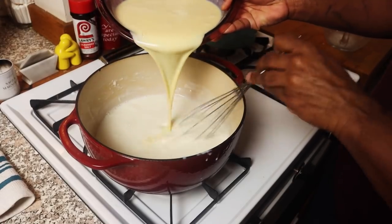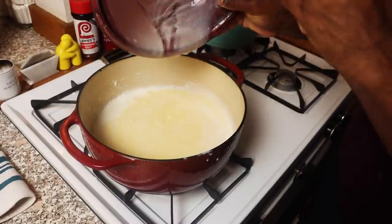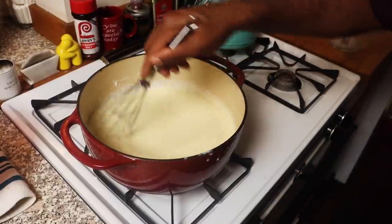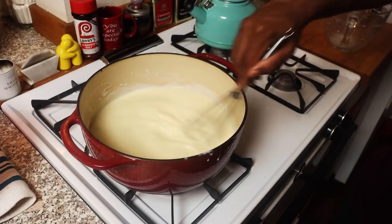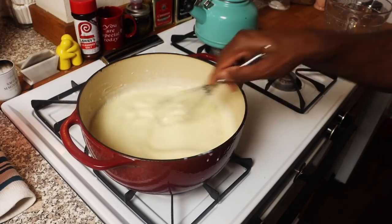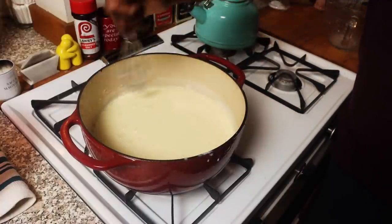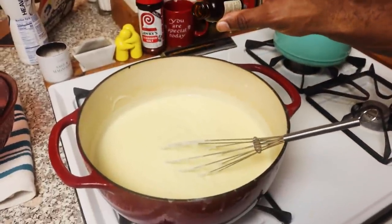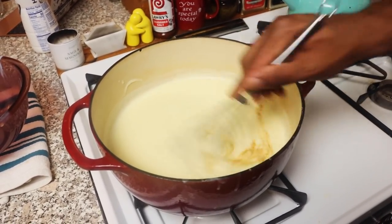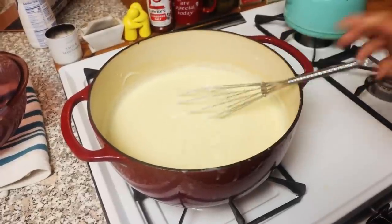Then pour the entire egg mixture back into the pan and whisk constantly. The eggs are now more or less the same temperature as the milk and flour mixture. Return that to the heat, whisking constantly. Bring it back to a gentle boil on medium-low heat, then reduce to low, still stirring constantly. Cook for another two to three minutes, then remove completely from the heat — that's when you add your vanilla extract. Keep in mind that as the pudding cools, it's going to become thicker, so it may not look perfect right then, but it will thicken as it cools down.